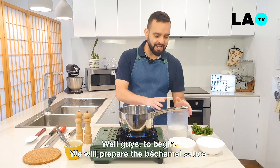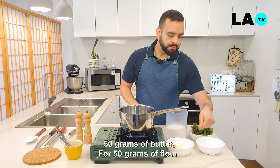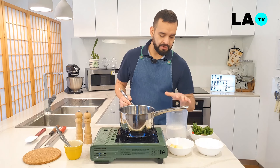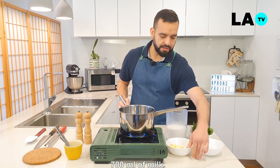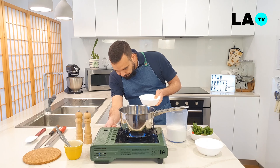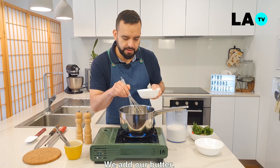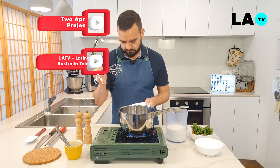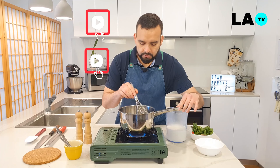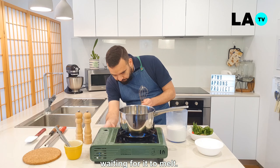Bueno chicos, para comenzar realizaremos la bechamel: 50 gramos de mantequilla por 50 gramos de harina y 700 ml de leche. En un pot a fuego medio, agregamos nuestra mantequilla y esperamos que se disuelva lentamente.